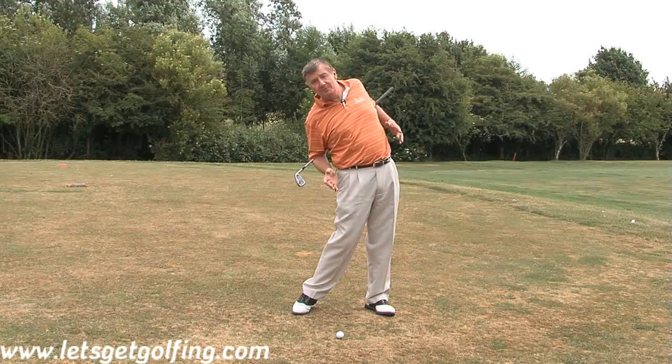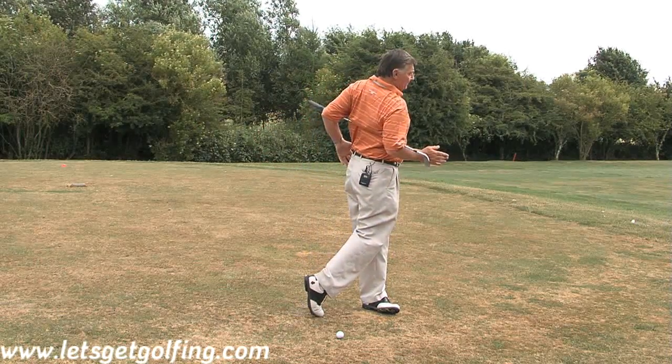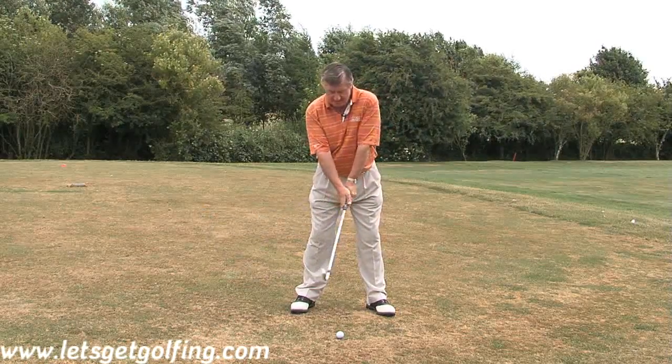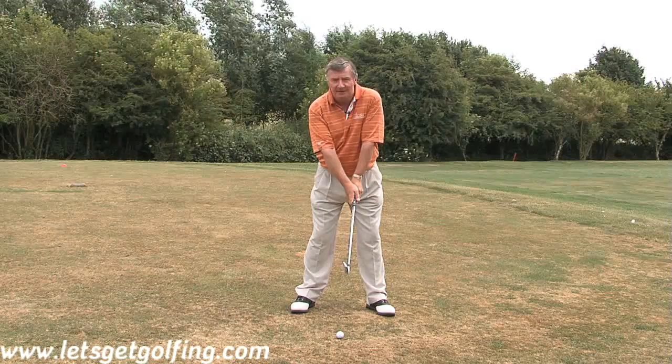If you do it incorrectly, the club can't get to the ball — so you turn through. That's the best drill that I can give you for working at home on the basics of your swing. Practice away and I'm sure that you'll improve very, very quickly. Keep those basics right.